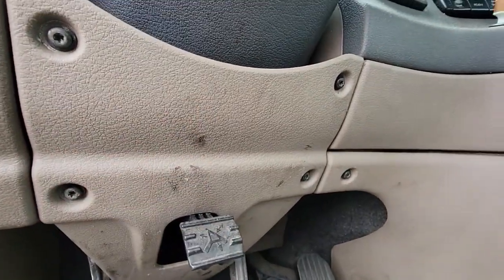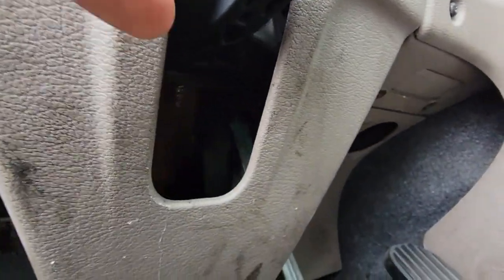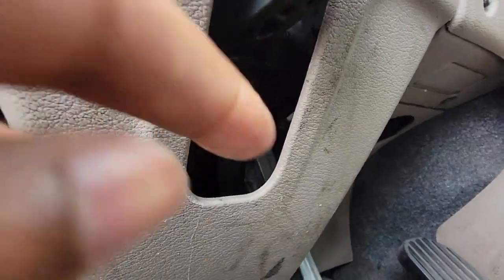I might not need to take this one off, but I do need to go under here and take this out. There's the brake switch — can't see it from here, but it's over there.